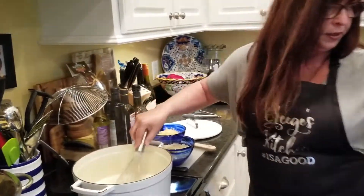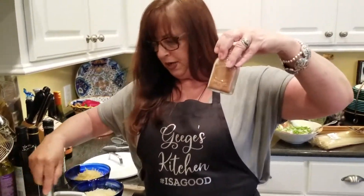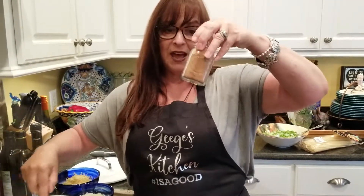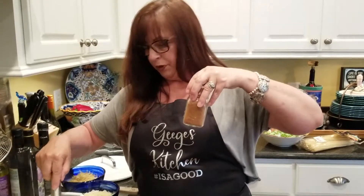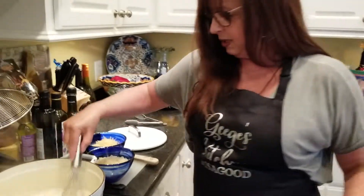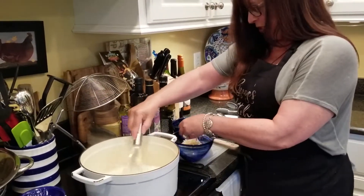Now in Italy, one of the things they add to their sauce is a little bit of nutmeg. My family doesn't prefer the nutmeg, so we're going to leave that out tonight because this is going to be served with a side of ham. But I do like the nutmeg in it.